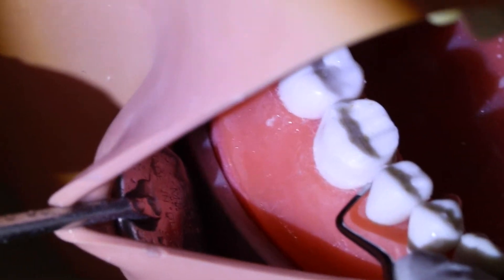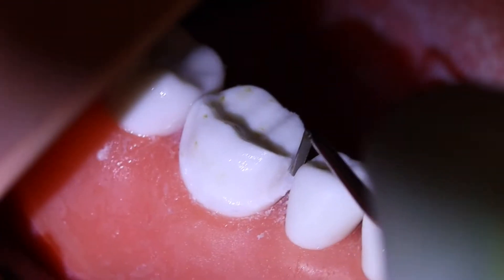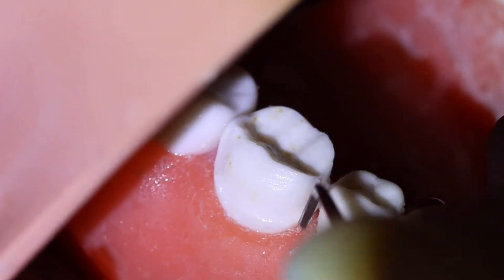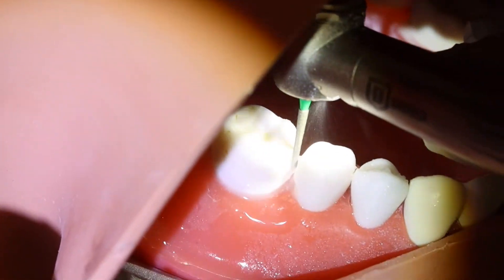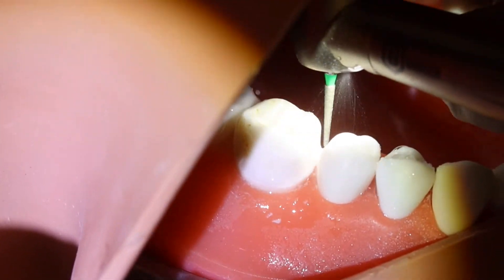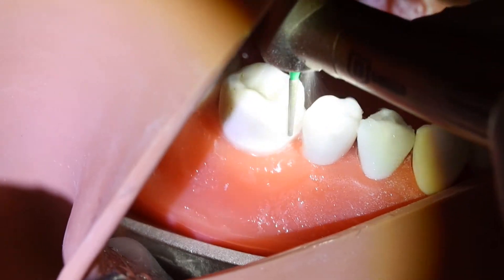Once the contact area is flat, use a hand instrument to break the thin shell that you created, and that will achieve safe contact breaking without damaging the adjacent tooth. Then make sure you flatten your finish line in that region using the same burr that you used or any thin chamfer burr that can go interproximally without damaging the adjacent tooth.